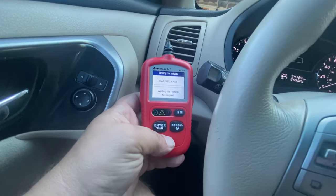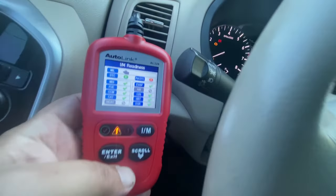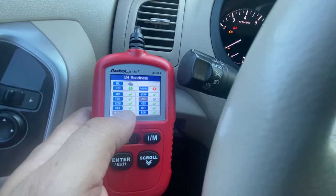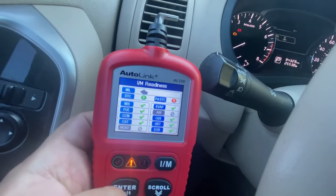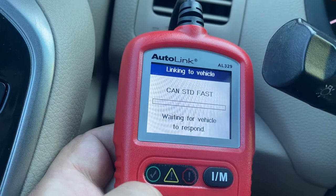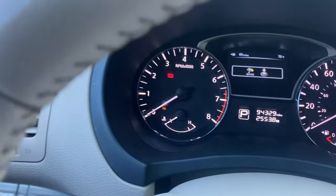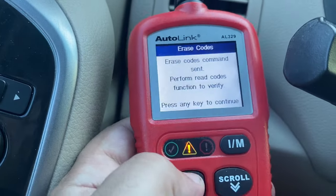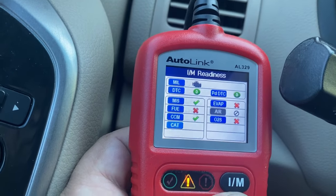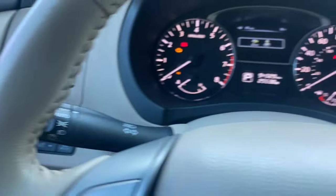When we check the inspection monitors right now we can see that all the monitors are ready. The main monitor we're checking in this video is going to be the catalyst or cat monitor. I'm going to go ahead and erase everything in the OBD2 scanner. Now if we check the inspection monitors again, we can see that none of the monitors are ready, including the catalyst monitor.